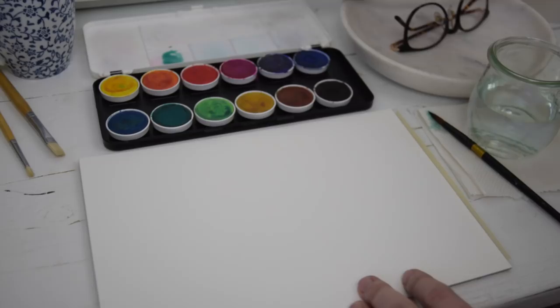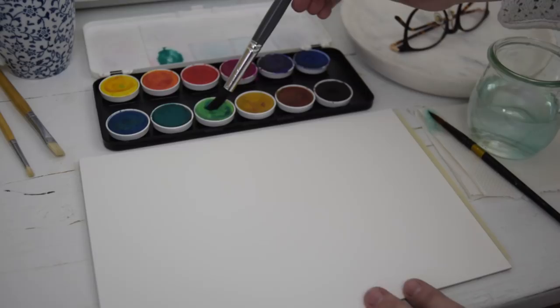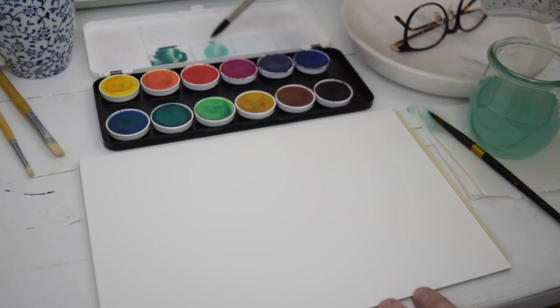So here we are, a nice blank page. I've got a piece of cold pressed watercolor paper here. And as I said, we're going to paint some eucalyptus. I'm going to paint two different types of eucalyptus, each sprig using a different technique. I hope you'll find this a very straightforward how-to, perfect for even the absolute beginner.